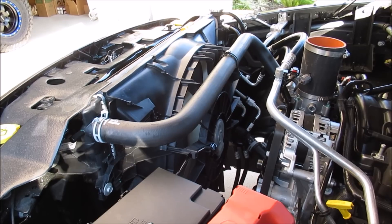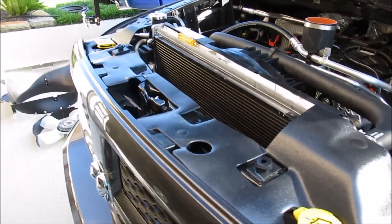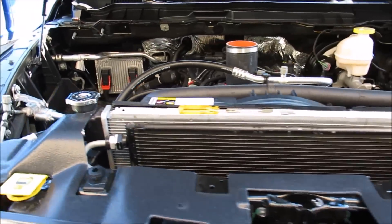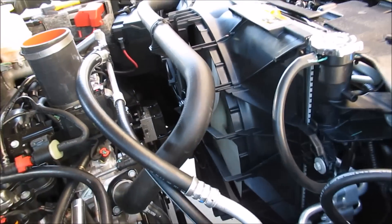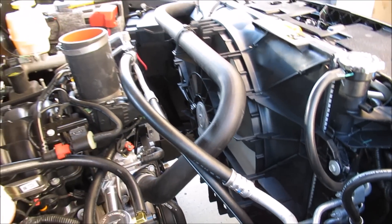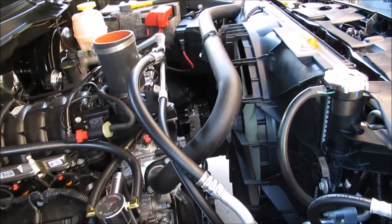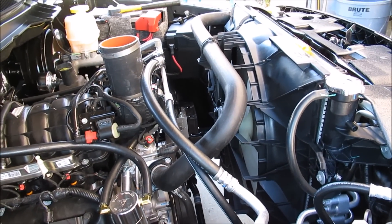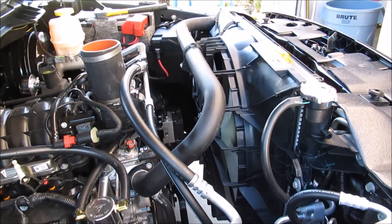I'm just going to put the Bear Ram intake back on, but otherwise this install is complete. Once you get your fan on, you do need a tuner to control what temperature this fan turns on and off at. You can adjust those settings yourself on the tuner, or if you have a custom tune just reach out to them and ask them to do it for you. It's a very easy install and cheap as well, which is always a plus — thanks guys.